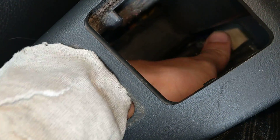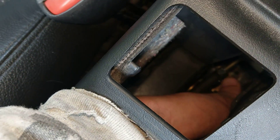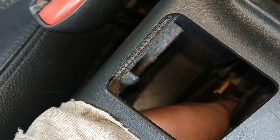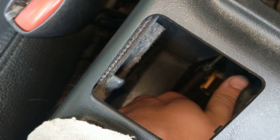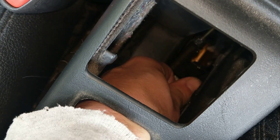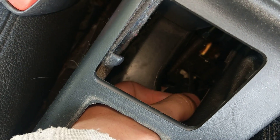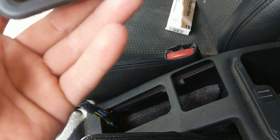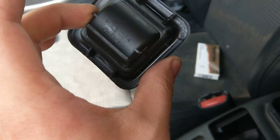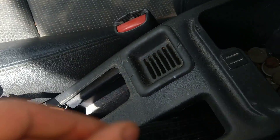But it is down there. Here we go — it looks like it's pinched by the handbrake. There you are — there's your missing piece.